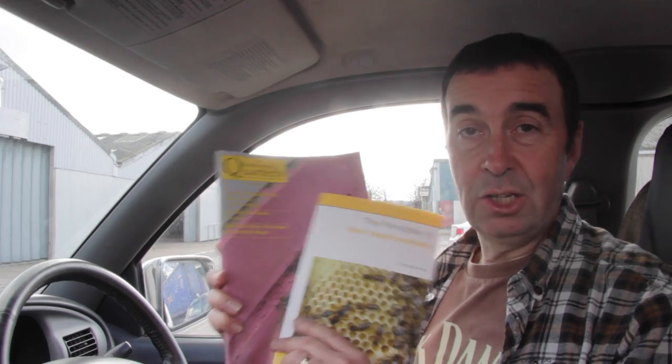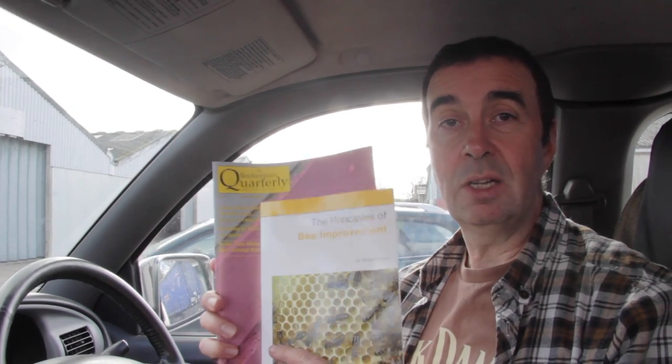That's a real whistle-stop tour of Bee Tradex — it's a great show. We've done pretty much everything I wanted to do. I picked up two really good publications from Northern Bee Books and I'll do a review on these in the coming weeks. We also purchased some new frames for the Supers at a reduced rate — there's always a bargain to be had at these shows. We're also going to get over to the BBKA Spring Convention and I'd like to do another video there. If you haven't yet subscribed, please do hit the subscribe button — give us a thumbs up, and thanks for watching!